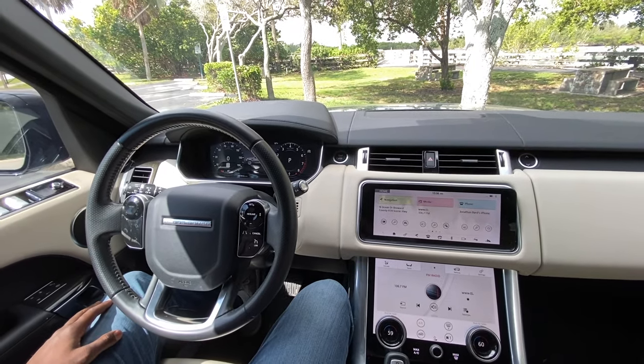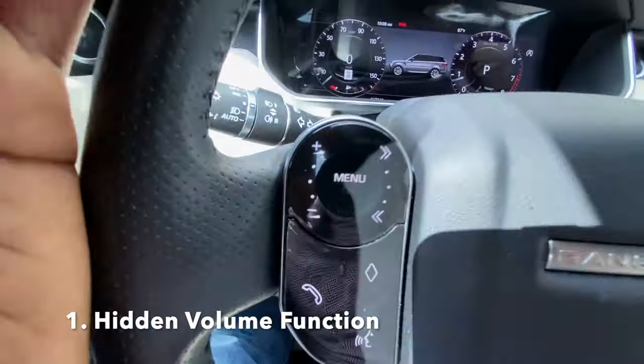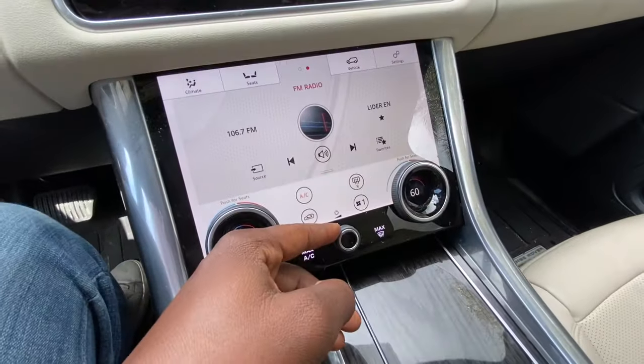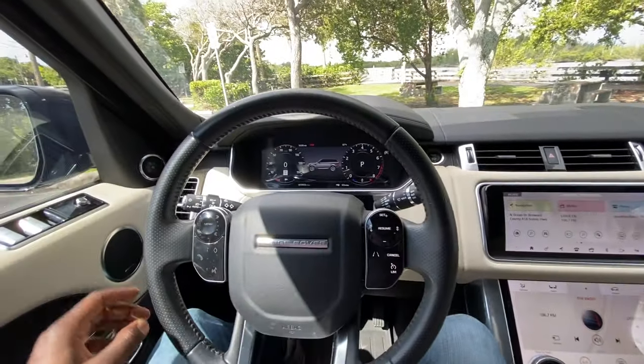Let's start with number one, and that is the hidden volume controls. You can turn the volume up or down right here — volume up, volume down — and there's also a physical control in the center. You can turn the volume up or down there too, but there's a third way.